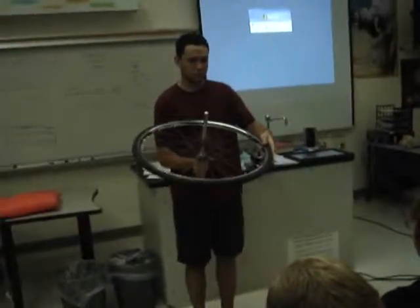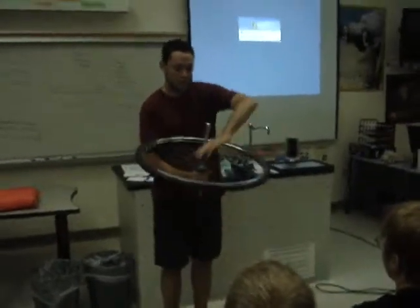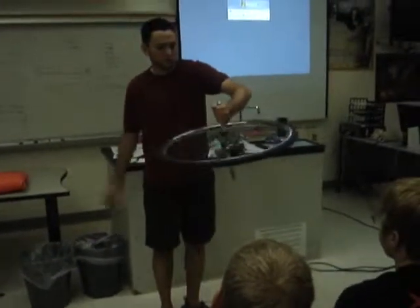Wouldn't the energy required to stop it be the same as the energy required to start it? Exactly. So let's say we get it rotating at 20,000 RPM — it can store a whole lot of energy.